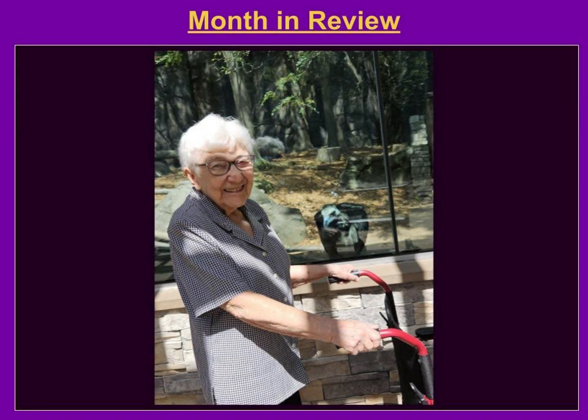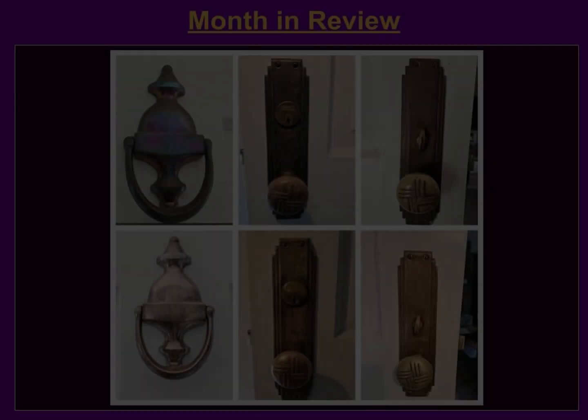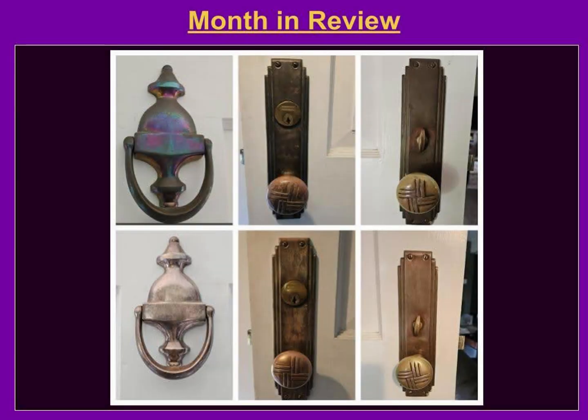For this month in review, we took my 90-year-old grandmother to the zoo — she loved it. I also polished my parents' brass door fixtures, which haven't been polished in 31 years since they got them. I used vinegar that time, so I want to try using an actual polish on them, and you might see my results next month.